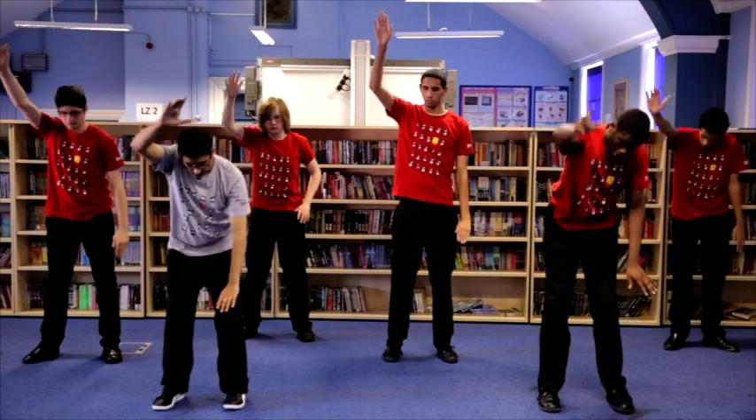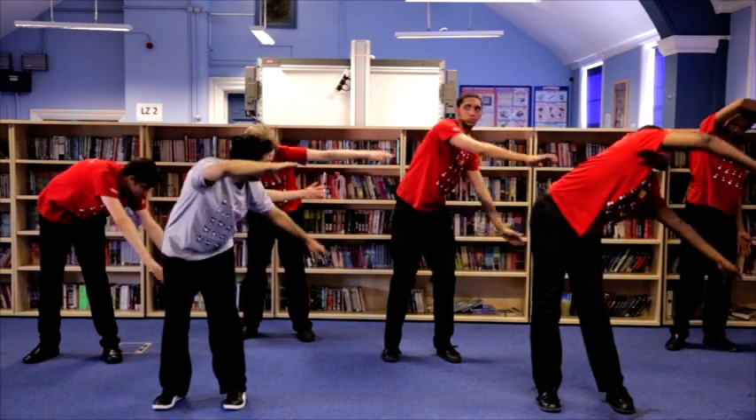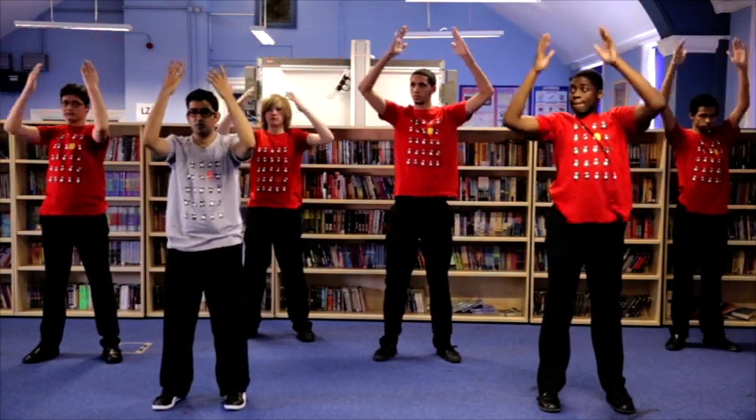Last couple: forward, down, to the side, up, over. Turn the palms in and pull them down.